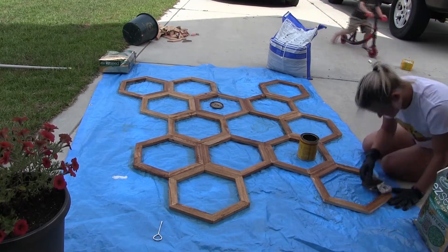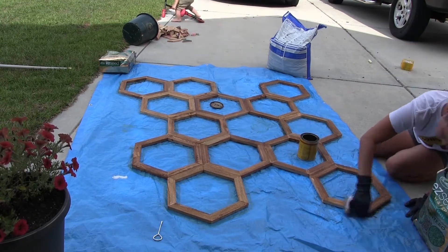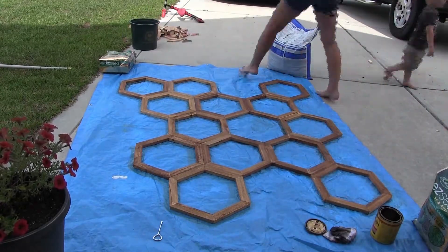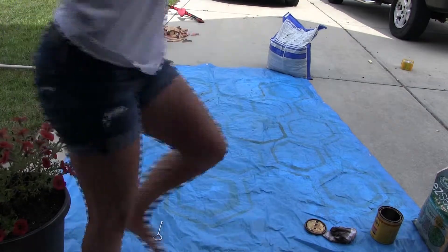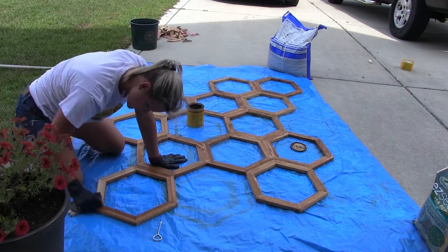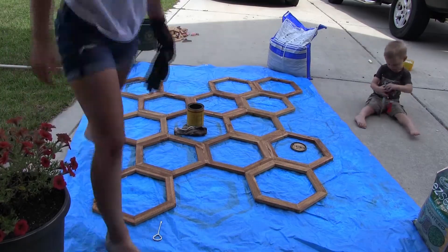Once I finished staining the front, I made sure to get around all the edges on the inside and outside all the way around. Then I flipped it over and did the other side. Even though one side is going to be against the fence, I went ahead and stained both sides for that added protection to make it last a bit longer.